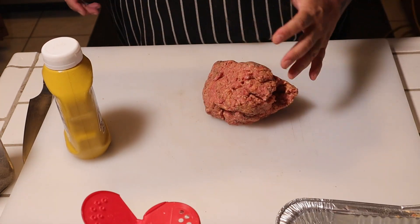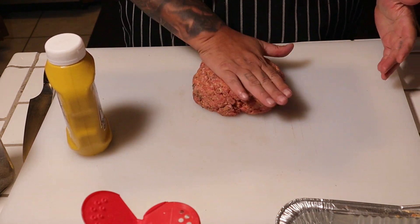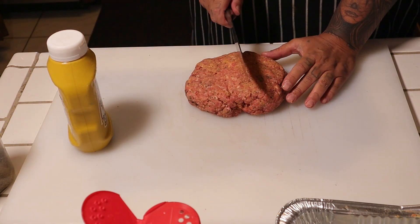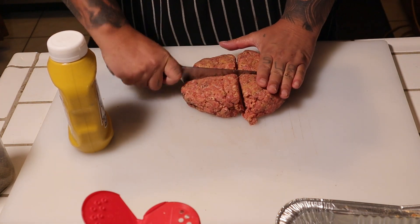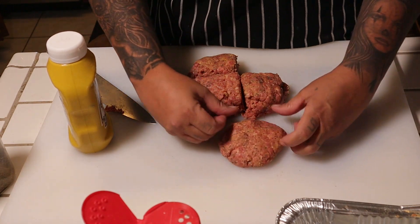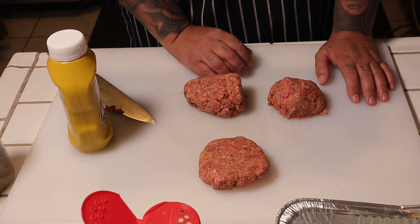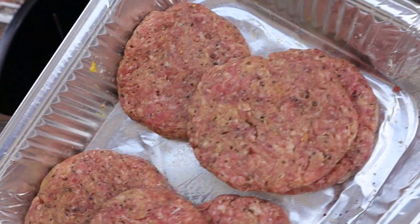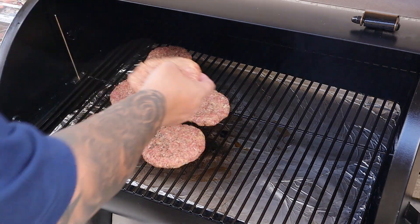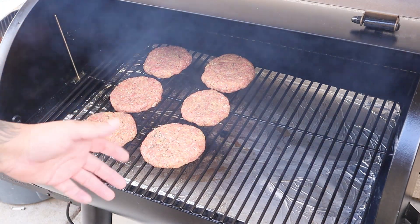Add the pepper. At this point you're gonna just form your patties. Let's see how many burgers we can make out of this. Work it into a patty — simple as that. I do have the Z Grills preheating at 250 degrees. Try to get them as even as I could — it's all good. I've never had a homemade burger that I've made, so I'm gonna close this up and we'll bring you back in about half an hour.